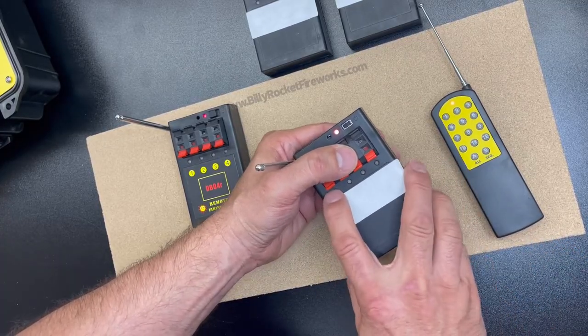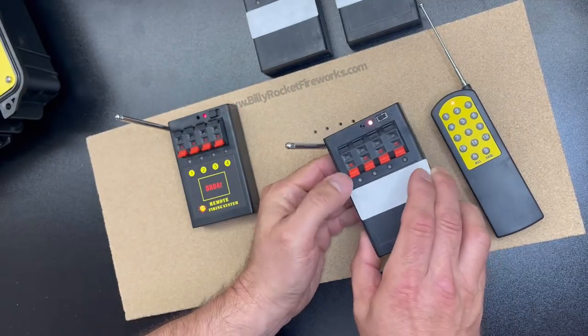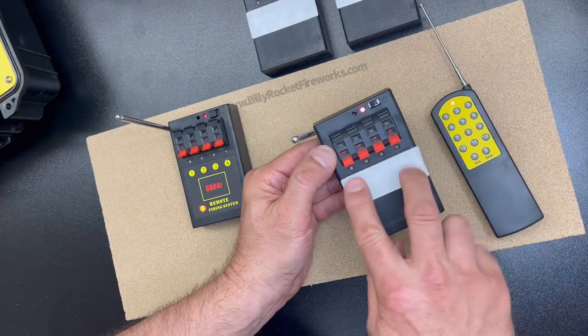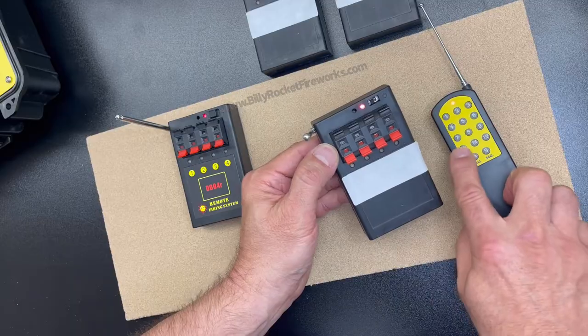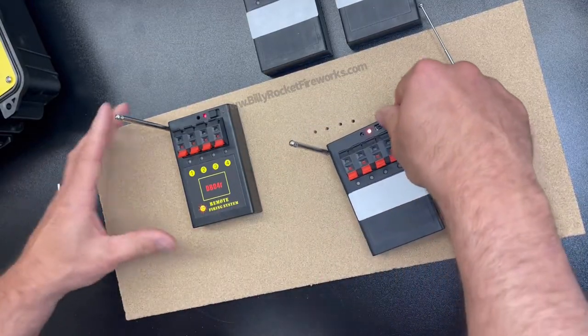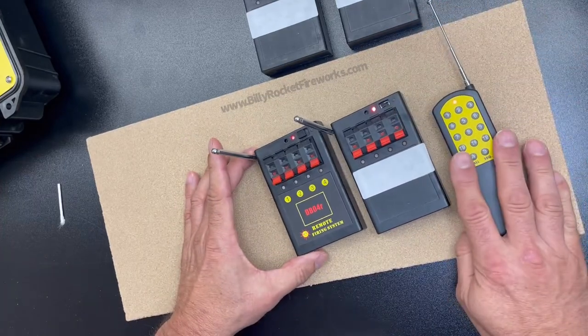If you want to program another module to Q10 also, do the same thing. Put it in the back — it's flashing. Hit 10, let go, let go. Now these two should both be on Q10. So that's the simplest way, or the best I could do, to explain to you how to program with this system.